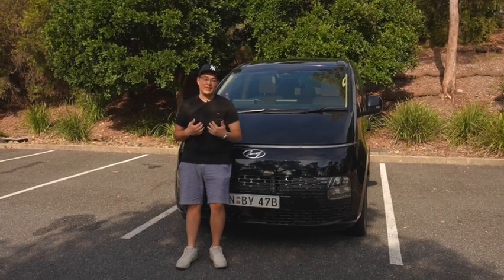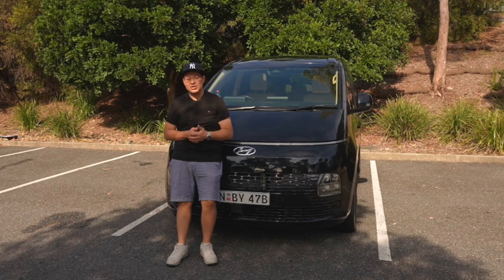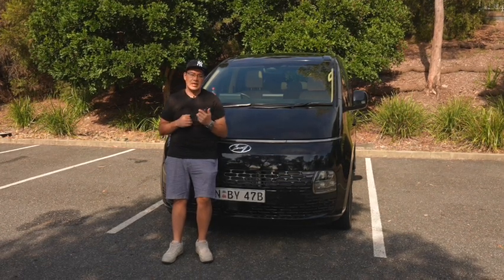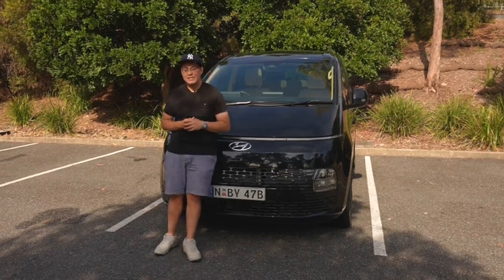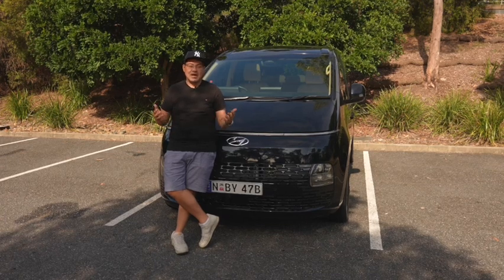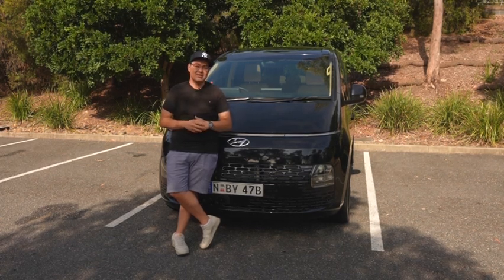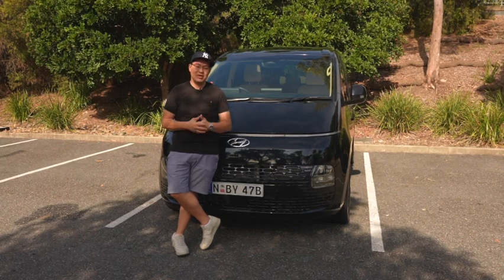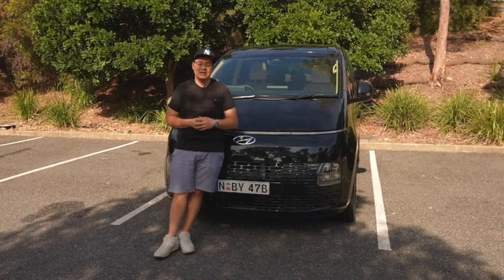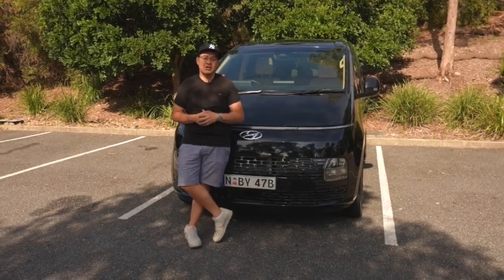The Hyundai Staria is definitely a car I'd recommend going out to look at and explore. The Highlander offers tremendous value for money - it's around mid-60s plus on-road costs, and depending on the state you're in, should level out around $70,000 grand. Compared to a lot of its competitors, that's a really reasonable and affordable price point, especially when you consider exactly what you're getting. Take it for a drive, let us know in the comments how you plan to use it - family or commercial. This is possibly one of the best value-for-money vans on the market with a ton of features and exceptional driving. Please like and subscribe, and leave any requests for future reviews in the comments.